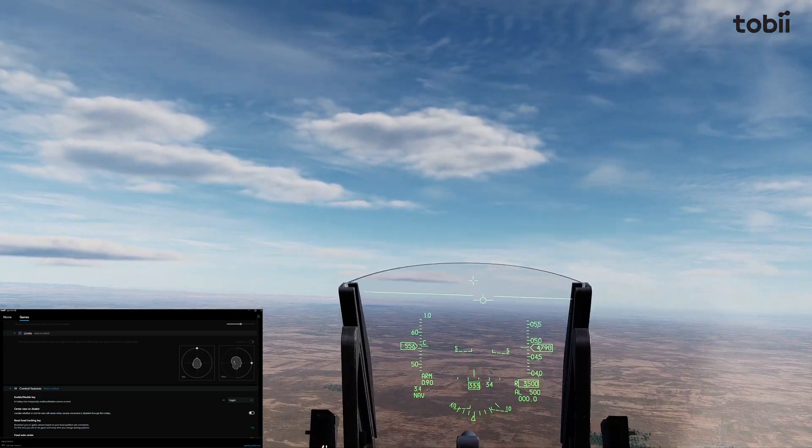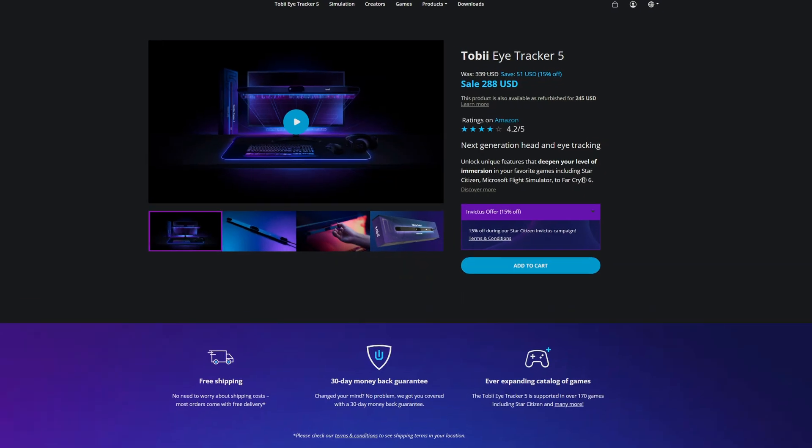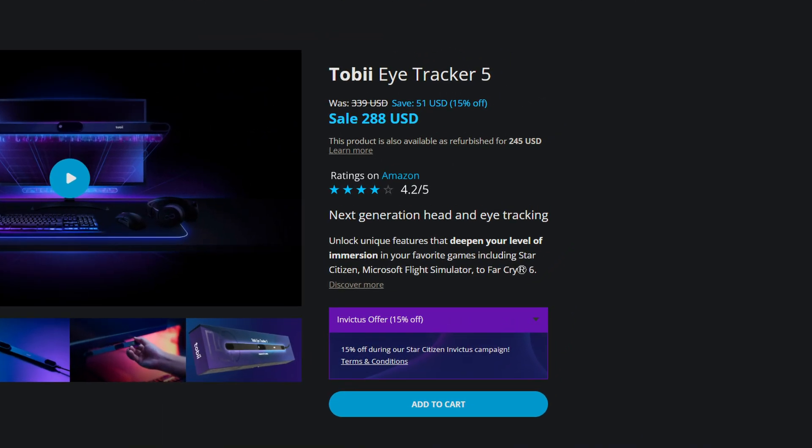The only other downside to Tobii, in my opinion, is the price tag. It typically goes for $339 US, though currently as of the making of this video it's going for $288. It's a little pricey and currently the most expensive head tracking solution on my list.